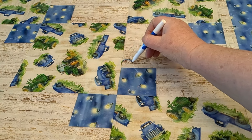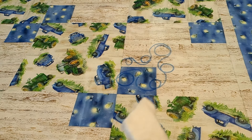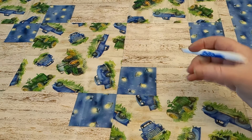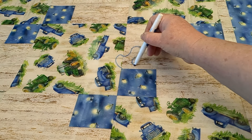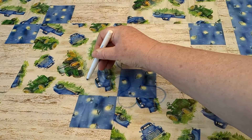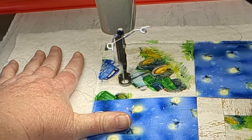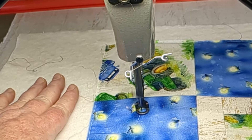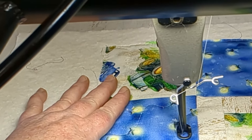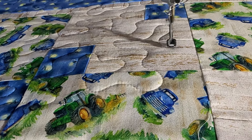Maybe I want a smaller path. Or maybe a meandering would look better. So that's an idea of how to preview your quilt designs.